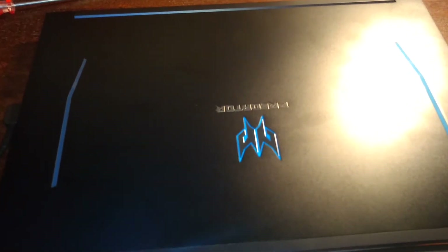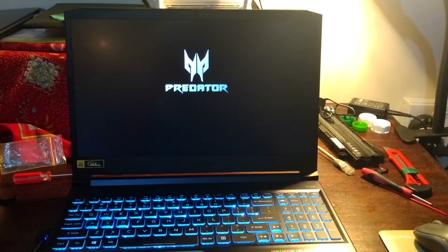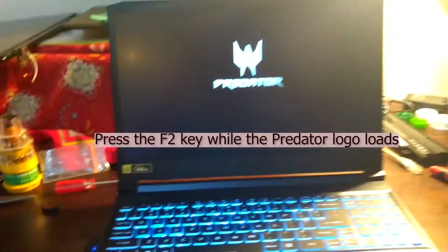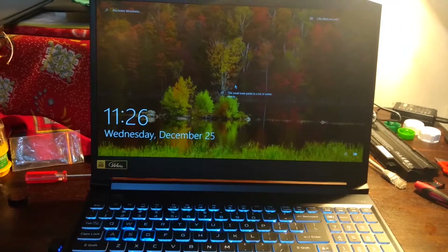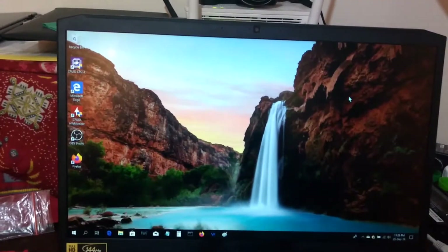The second issue I faced was after installing the drive, there was a black screen and it wouldn't boot into Windows. What I did was go into the BIOS by pressing the F2 key, then I just saved and exited — and it booted into Windows.